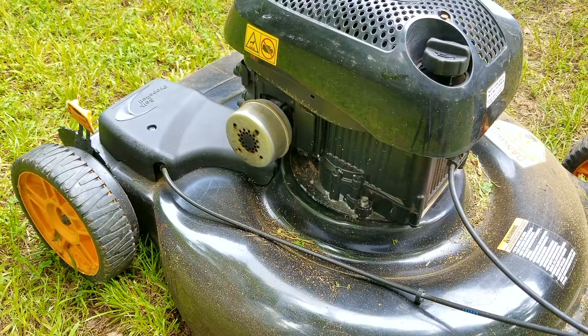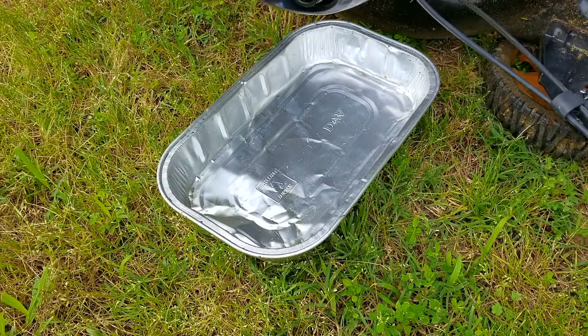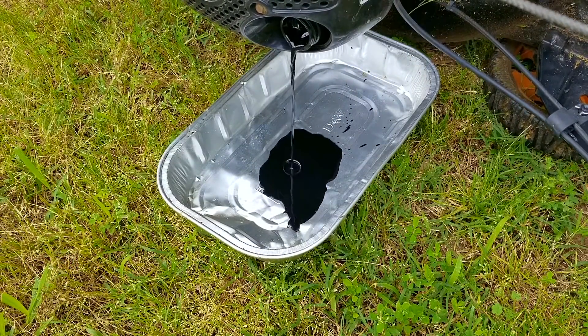Another reason why this mower might not be starting is that the mower hit something hard like a buried post and sheared the key on the flywheel. The ignition timing is based on some magnets embedded in the flywheel, and if the key shears the timing will be off and the engine might not start depending on how badly the key is sheared. To fix it you need to remove the damaged key and replace it with a new one.